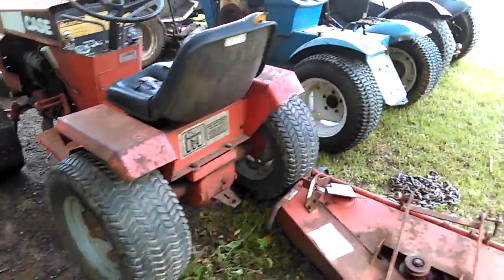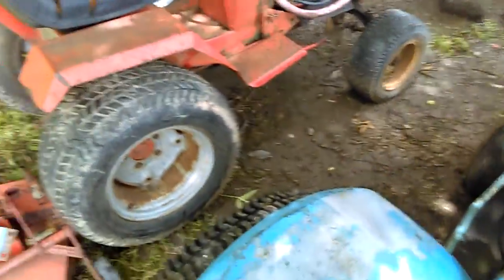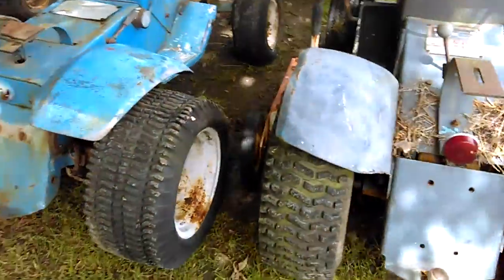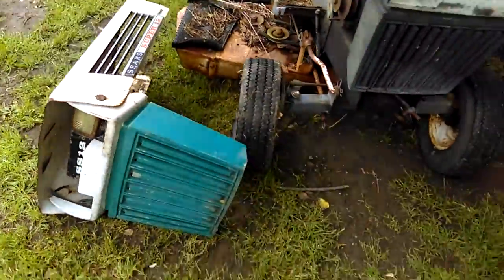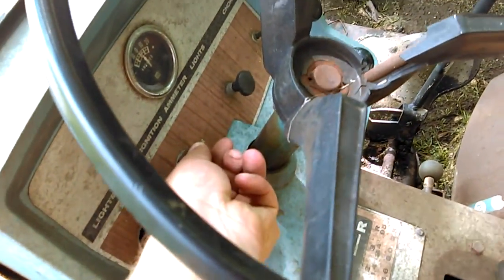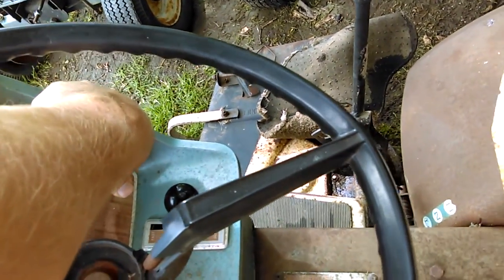I also picked up this Case 222 Hydro. Basically, if I can get it running good I'll keep it, but if not it'll be going down the road — that'll be money and funds to get the other three going. I also got another hood and grill, but unfortunately the top piece is broken, which really sucks. The grill piece itself is actually good — it's not cut up or anything. This one does run, but the carburetor is going to need cleaning along with the gas tank. As soon as I let go of the choke it died right out.